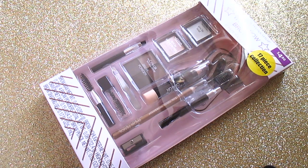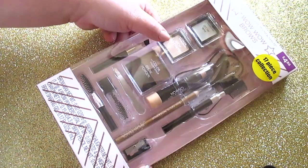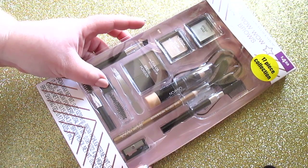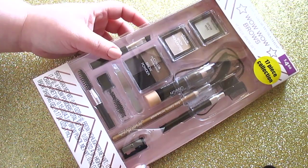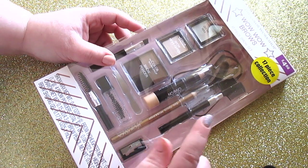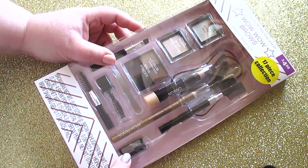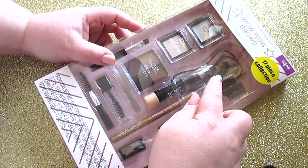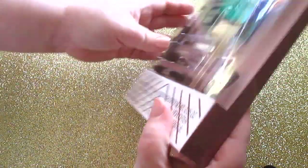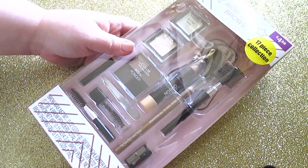I was eyeing this particular kit for the longest time, never picked it up, and I regretted not picking it up. It's the Wow Wow Brows Kit — 17 pieces for $4.88, and I paid $2.69 for it. You get brow wax, brow highlighter, angled brush, spoolie, clear mascara, tweezers, brow powders for any hair color, a highlight crayon, a brow pencil, a lash brush, a pencil sharpener, and eyebrow guides. On the back there are instructions, which are really nice.